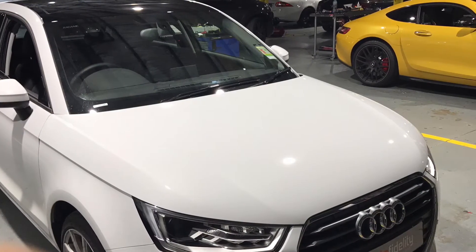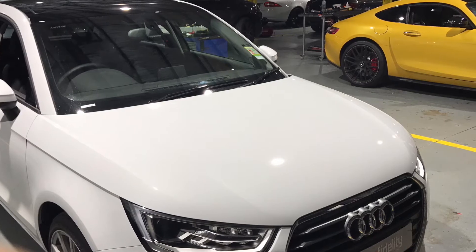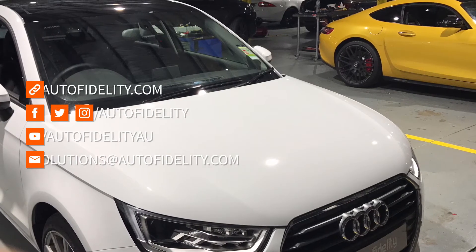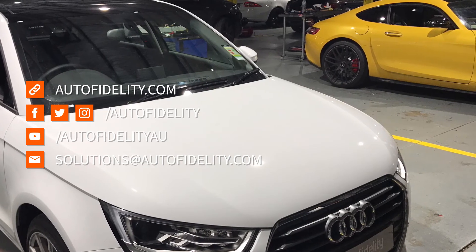Don't forget, if you'd like to stay up to date with this and any other automotive electrical accessory, you can like us on Facebook, follow us on Instagram, Twitter or our YouTube video series. Thanks and see you next time.